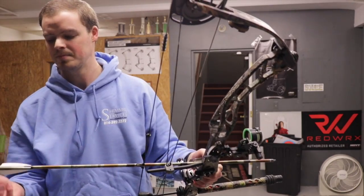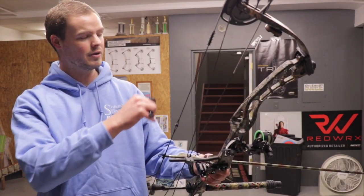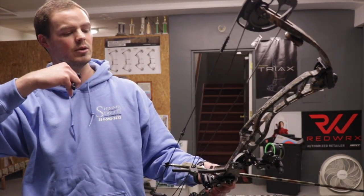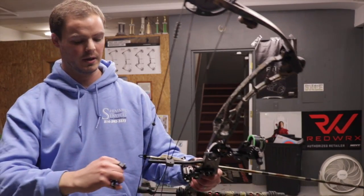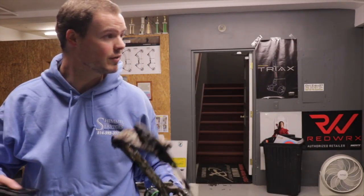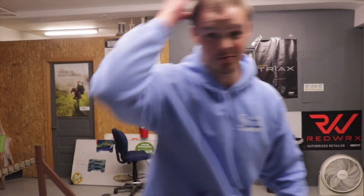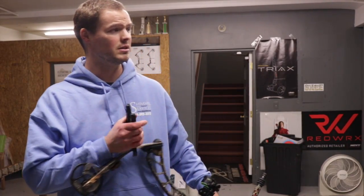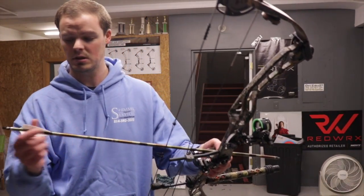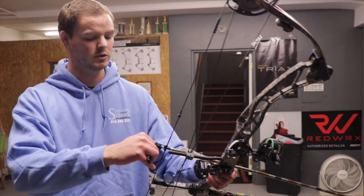That was a really good shot — one of the better shots I've had all day in terms of execution. Came up, bow was leveled, followed my bubble, came in, set in, and just did my breathing routine: full inhale while drawing, exhale half out, hold, pull, pull. That was an excellently executed shot. Two inside-out X's that end — really good. Got to stay focused.